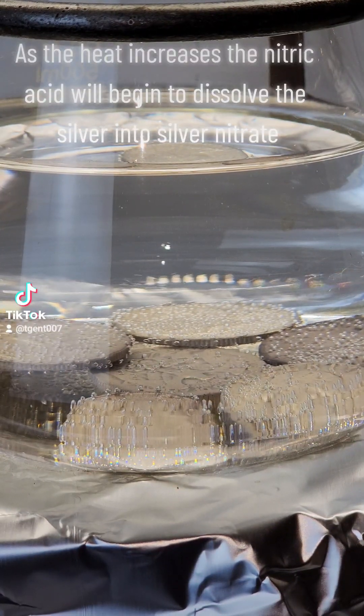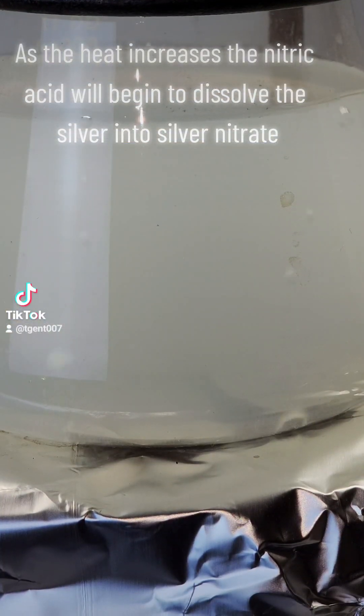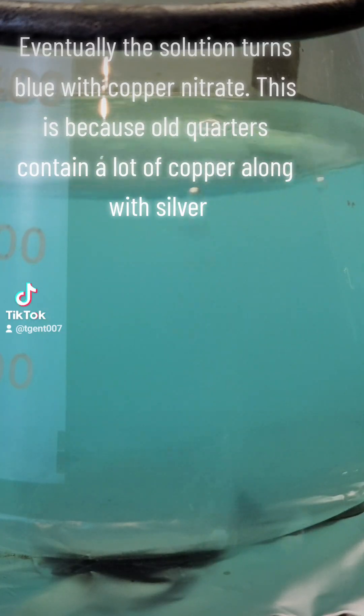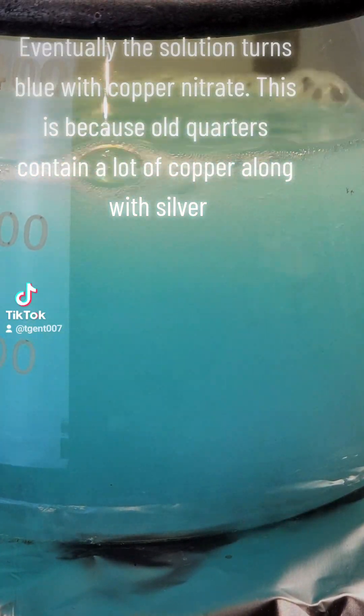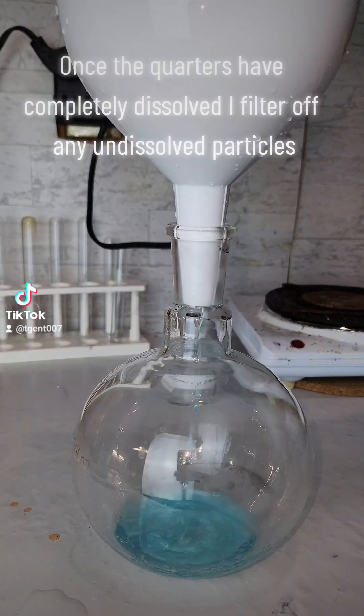As the heat increases, the nitric acid will begin to dissolve the silver into silver nitrate. Eventually the solution turns blue with copper nitrate. This is because old quarters contain a lot of copper along with silver.